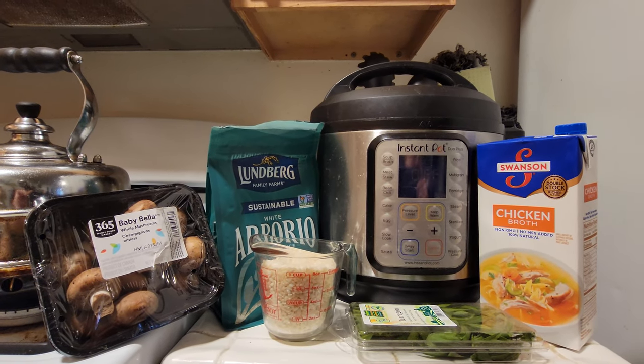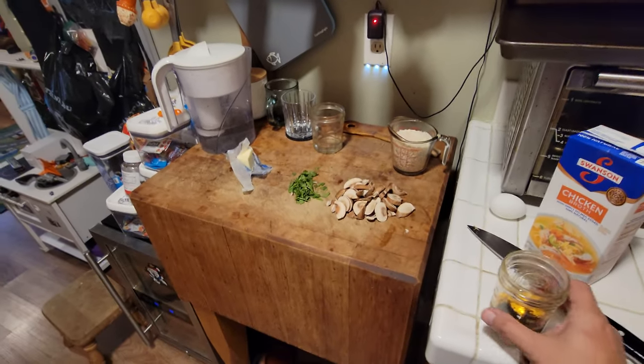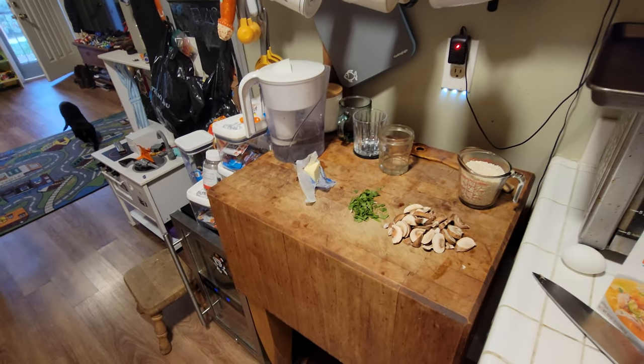Let's do this really quick and see how easy it is. First things first — got to get your requisite scotch. In this case, it's a 12-year-old Glenfiddich. Cheers to me.